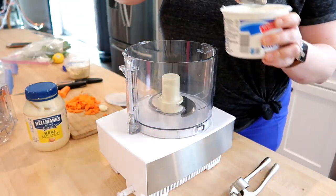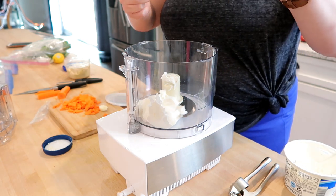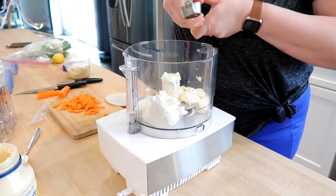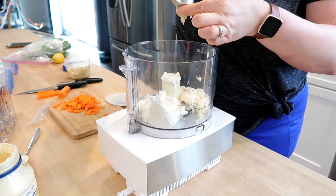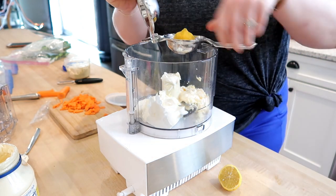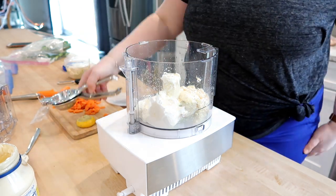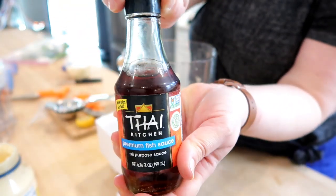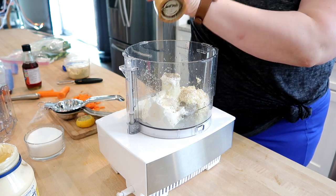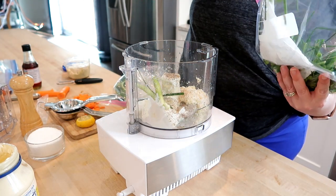This next recipe is for a salad dressing — the Skinny Taste basil green goddess dressing. I'm making it in my food processor, but you could also use a blender. If you don't have a food processor and you like to cook, I'd definitely recommend it as a good investment — in this video alone I used it two or three times, and on average I use it once or twice a week. In the food processor I'm putting some mayo, some sour cream, and some lemon juice. Depending on your dietary needs, you could use light mayo or light sour cream — just customize to fit your needs.